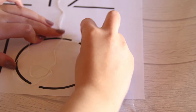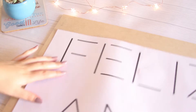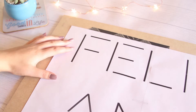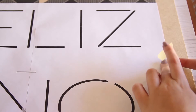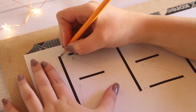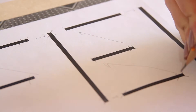Si al medirlo te alcanza puedes seguir con los demás pasos; si no, de pronto debes cambiar el mensaje por uno más corto. Ahora sobre el MDF vamos a poner el mensaje impreso y debajo vamos a poner el papel carbón. Yo puse cinta en los extremos para que no se me moviera y quedara tal cual está el mensaje. Con el lápiz vamos a empezar a dibujar pequeños círculos en los límites o en los bordes de cada una de las letras. En el archivo que te dejo en el blog ya están dispuestos los puntos en color rojo para que los hagas.